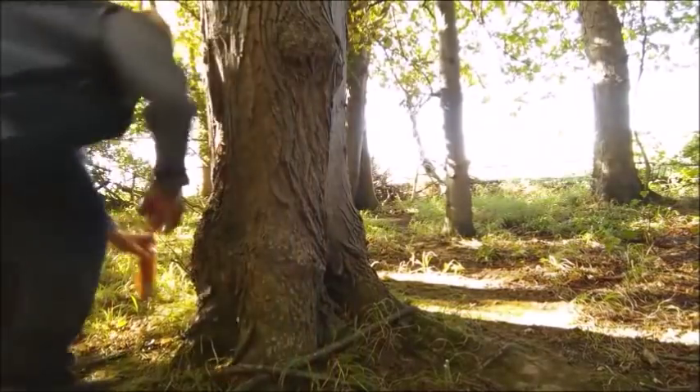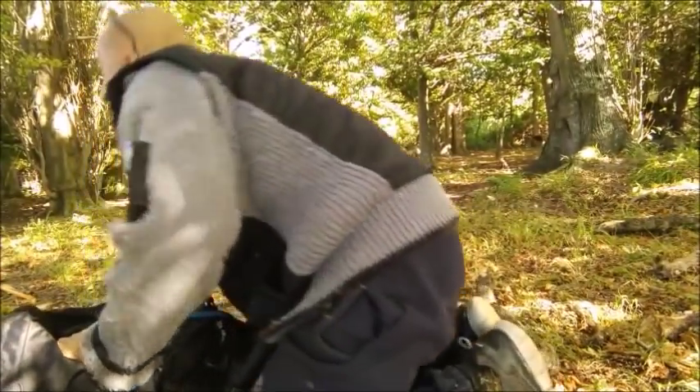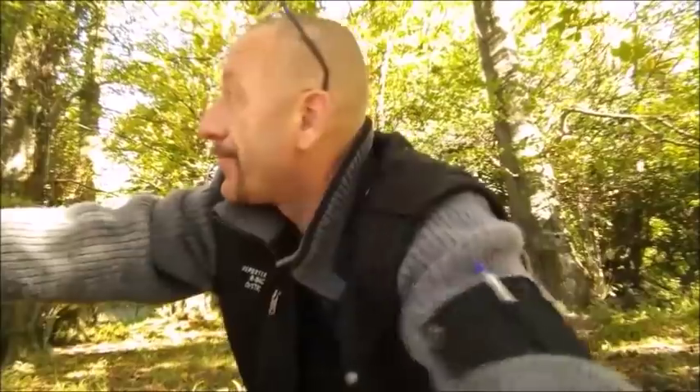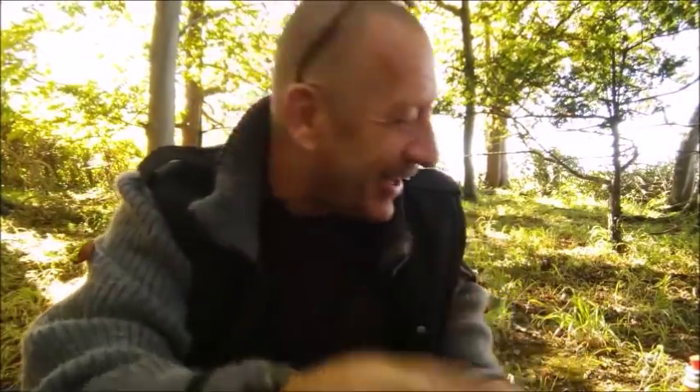Oh, shit — Farmer. I'll have to leave my brew there a minute; I've got to investigate. That's just telling you how peaceful it was and everything, and a farmer turns up. Typical. Absolute typical. I'm hiding behind this tree. But I'm not going until I finish my brew, I can tell you that. Coffee takes priority.